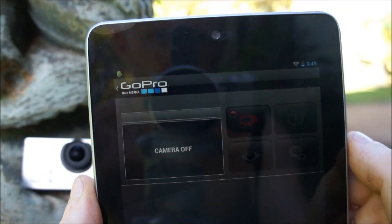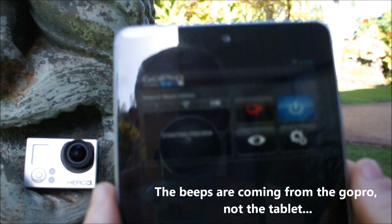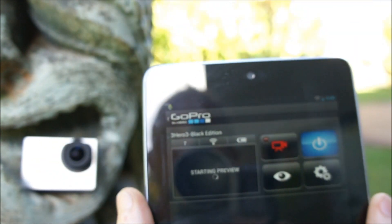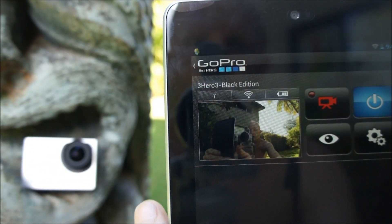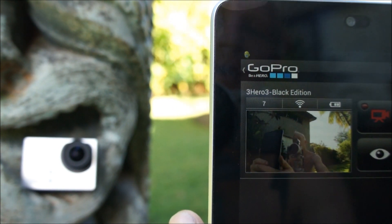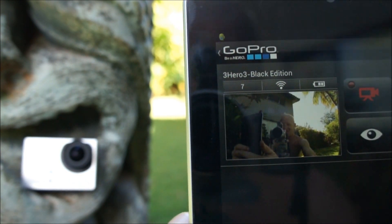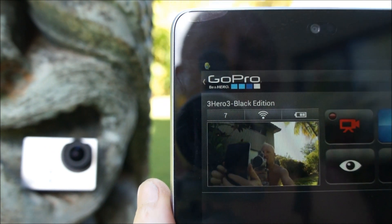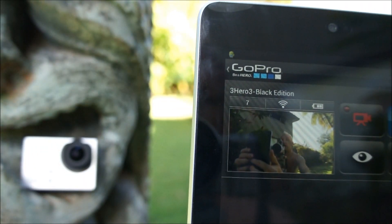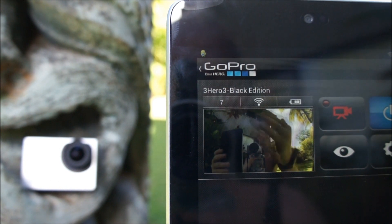It says camera off — power it on. Beautiful. Now, depending on what settings you are on the GoPro, it will or it will not give you a live preview. Holy crap, it's working! As you can see, there is about a 3 or 4 second lag — actually, it's not even that. It's working out really well right now.